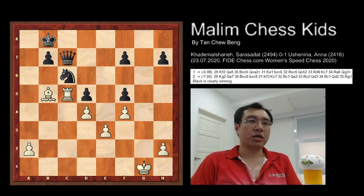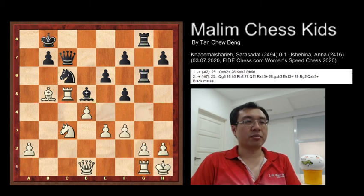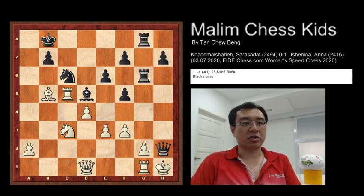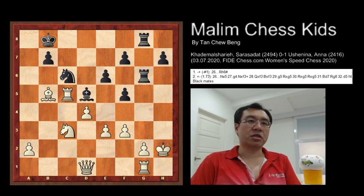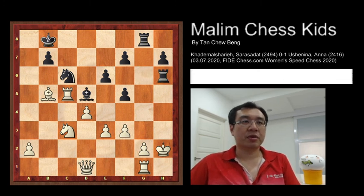Another idea: after doubling the rooks, if White plays f3 to prevent the bishop's diagonal attack, then you have the queen sacrifice again — queen takes H2, king takes, and a simple checkmate. With this, thank you.